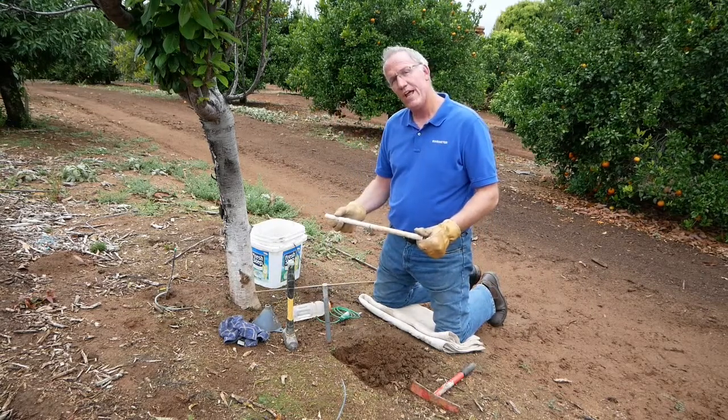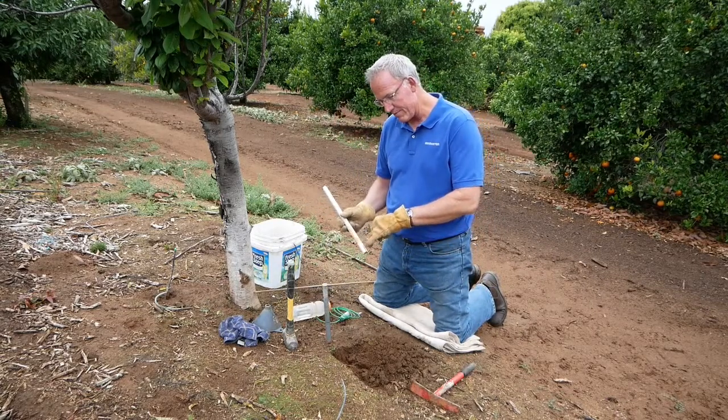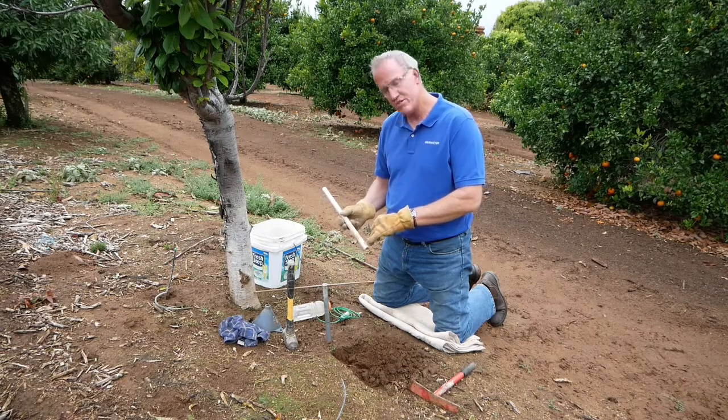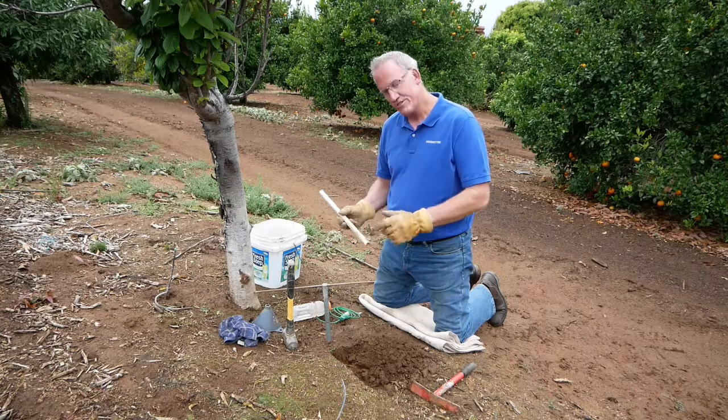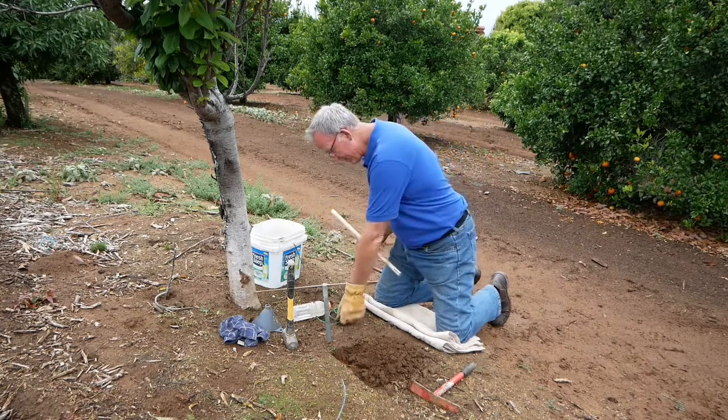This is Schedule 315 half inch PVC, and I made a slit on the bottom to put the sensor in. You want to use a table saw or you can just use a grinder, but you want to remove a little bit of material so the sensor comes off easily. You'll also need a bucket with some grout.